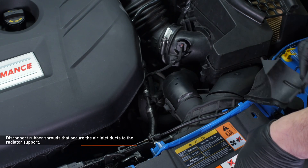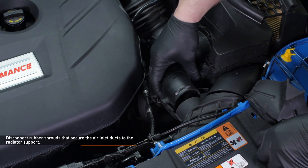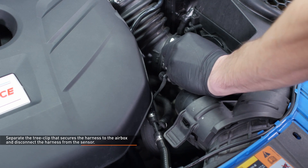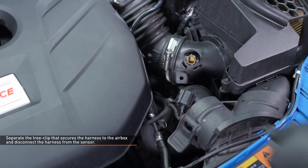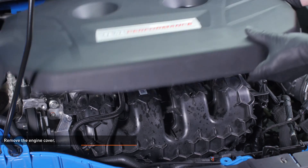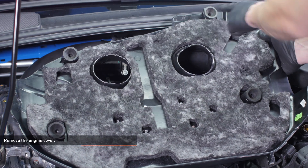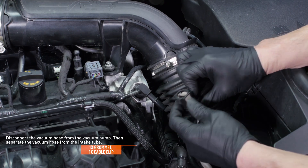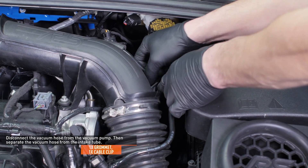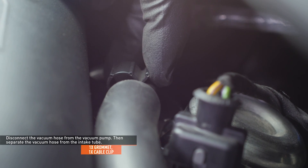Disconnect the rubber shrouds that secure the air inlet ducts to the radiator support. Separate the tree clip that secures the harness to the air box and disconnect the harness from the sensor. Remove the engine cover by lifting it directly upward — the cover is held in by four pegs and grommets. Disconnect the vacuum hose from the vacuum pump. To release the hose, depress the gray tab and pull the hose off the port. Then separate the vacuum hose from the intake tube; the hose is held on by a rubber grommet and a cable clip.